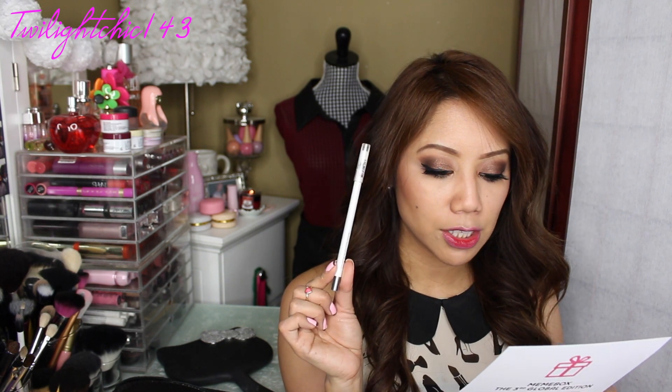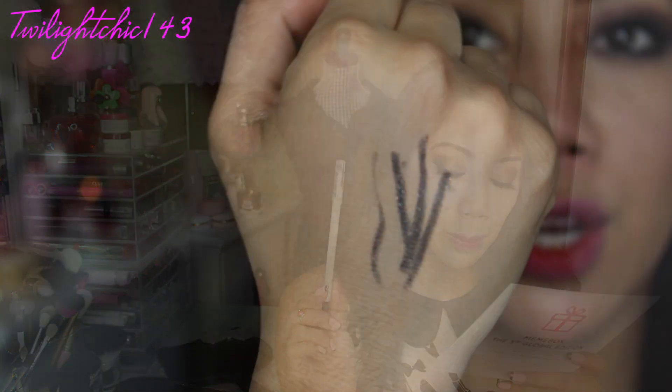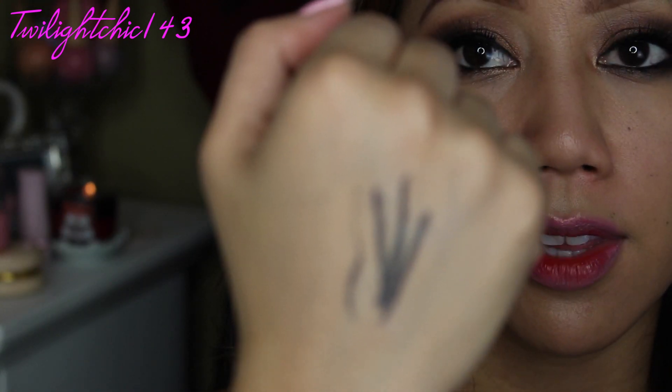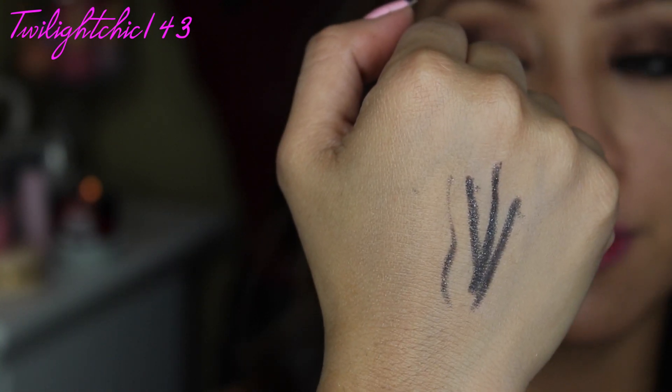The last two products in the box: the first is by the brand Secret K — the Twinkle Waterproof Gel Pencil Liner in the shade Deep Black, a full size product that costs about $8. It's a gel texture eyeliner in a pencil, which allows you to draw a precise and intense eyeliner in a single touch. I swatched it a couple of times to see the intensity — it glided on really smoothly and was really creamy. I'm curious how waterproof this is since my eyes tend to water a lot.